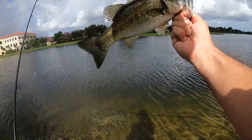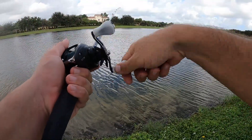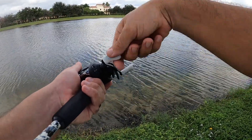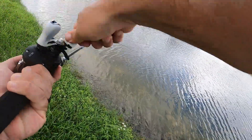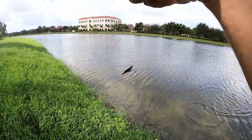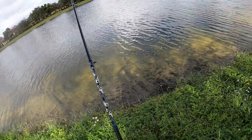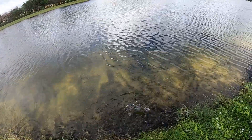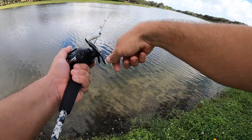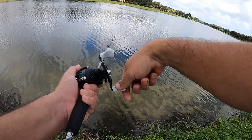Look at that. Nice fish. There we go. I was about to reel that up and go cast over to my left. There we go — Palm Beach release. Creamed it.